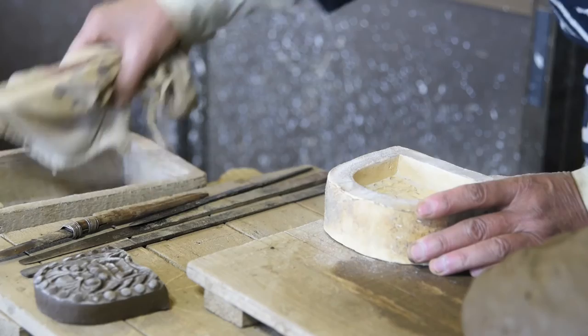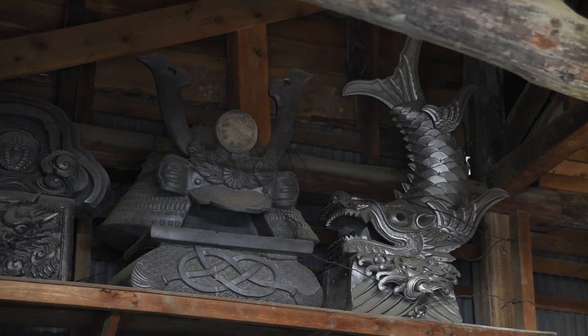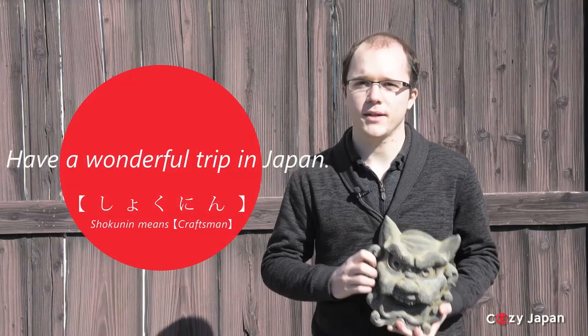Today was a very good day, I enjoyed it very much. The interesting part of the experience was also making my own Onigawara with art. What was new for me is that Onigawara is not only ogre faces, but also water and things that can protect the house. Have a nice trip. Today's Japanese word of the day is Shokunin — craftsman.